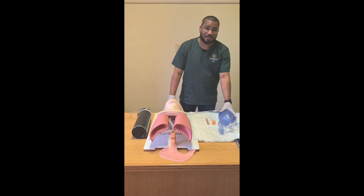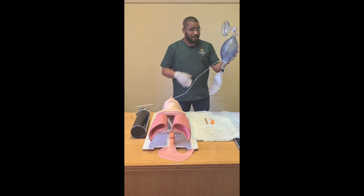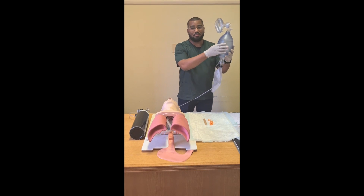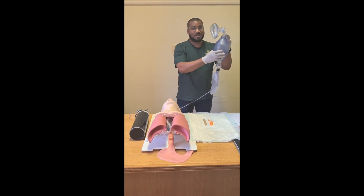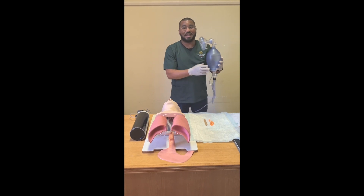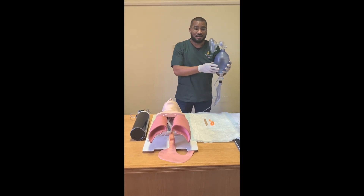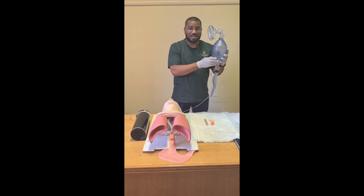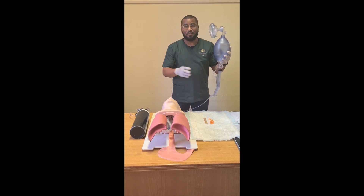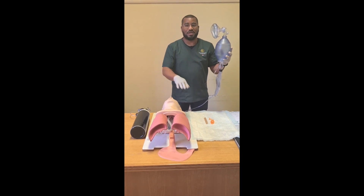I'll start off with the BVM-R. BVM is a device which consists of a bag, valves, a mask, and a reservoir — hence the name BVM-R. If assembled correctly, this device provides a one-way valve and flow of 100% oxygen from the oxygen cylinder to the patient.